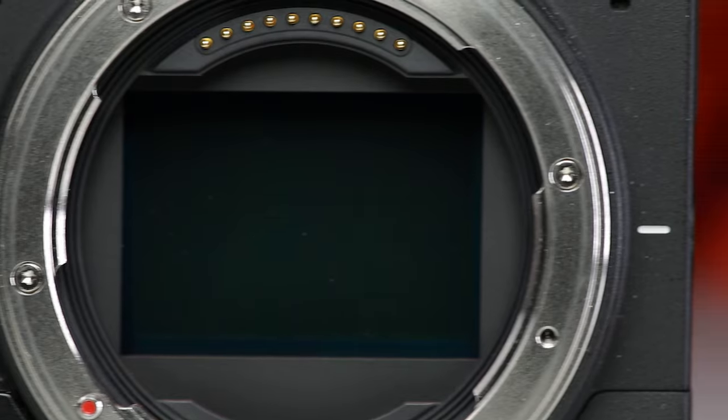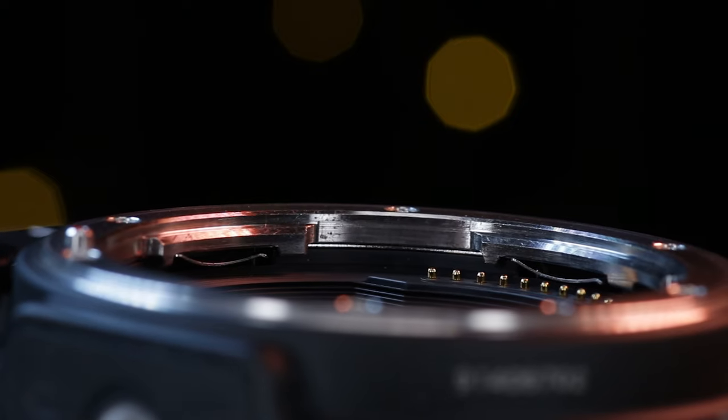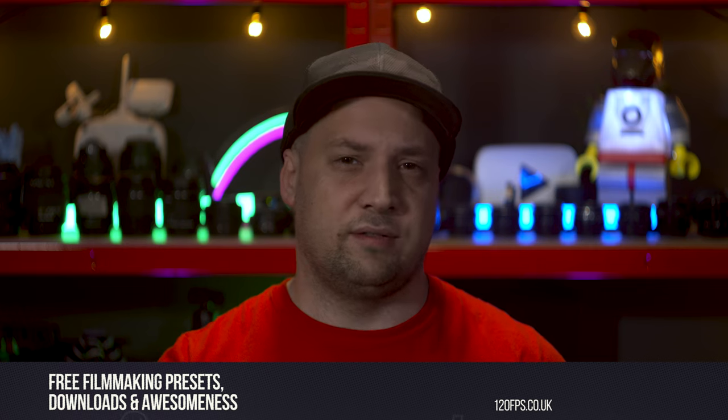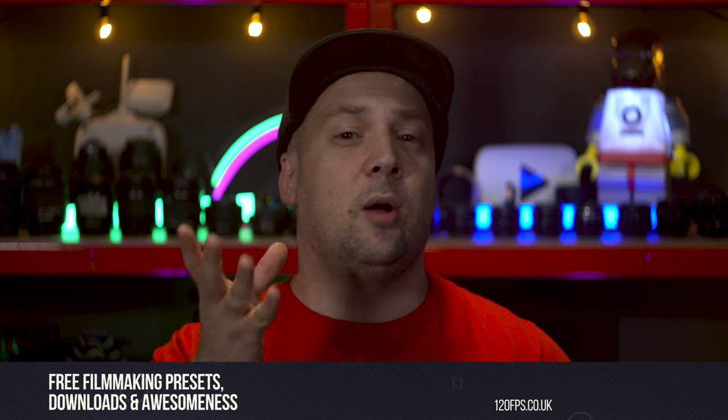Handheld with a vintage manual lens just makes filmmaking incredibly fun. There we have my top three cameras for vintage lens video, which in truth could equally read my top three underrated cameras for video. All these bodies just kind of lend themselves to adapted lenses, particularly from the M42 mount, but all for different reasons. So for some more info on these lenses and camera combinations, I'll put some links below.